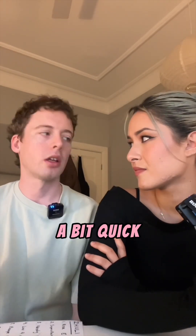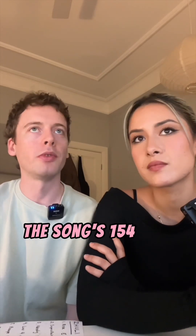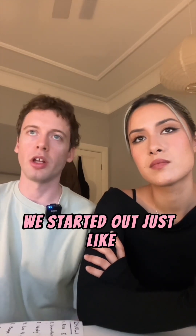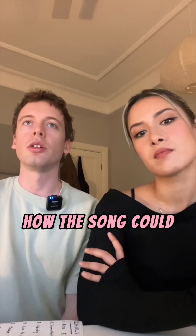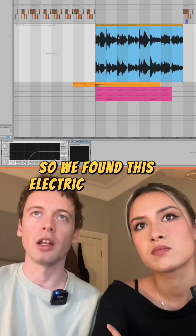Just a weird time. We knew we were going to be going a bit quick with the breakbeats and stuff. The song's 154 BPM. We started out just fishing for some drum loops and some sort of melodic element, just to get a first idea of how the song could sound. So we found this electric guitar loop.